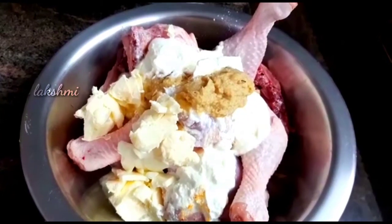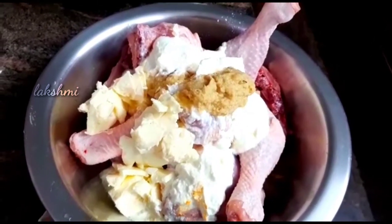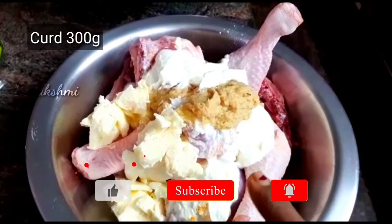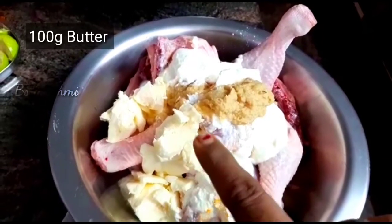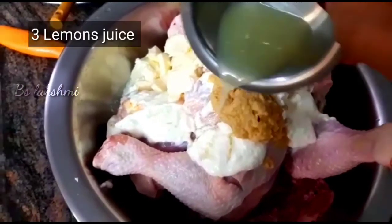Hello, welcome to my channel. I am going to add chicken — 1 to 3 grams of chicken. Add 3 lemon juice.